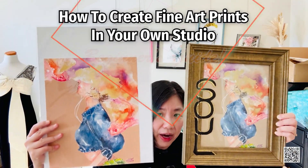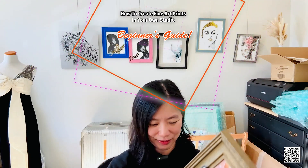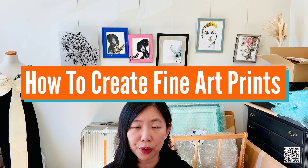Hi everybody, welcome back to my studio. Today's setup is a little different because today's video is requested by one of my art lovers, Christine — this one's for you! Thank you so much for leaving me a message on Instagram. I'm going to teach you guys how to create fine art prints out of your original paintings. This is the beginner's guide to creating your own fine art prints.